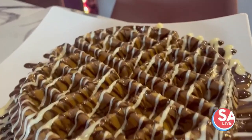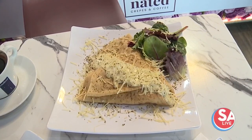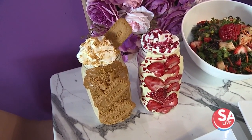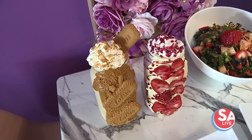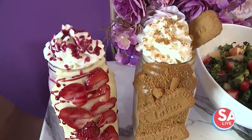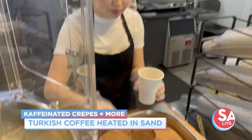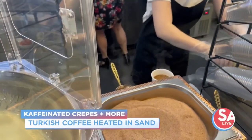We also have our waffles, and not only sweet crepes — we have several savory crepes and we have salads and milkshakes. There's a new flavor you won't find anywhere else: it's called the Lotus milkshake. For people who don't know what Lotus is, it's a German cookie that tastes like ginger, but it's really good. And the Turkish coffee is really cool — you heat it with sand on the traditional way.